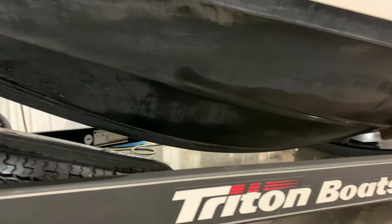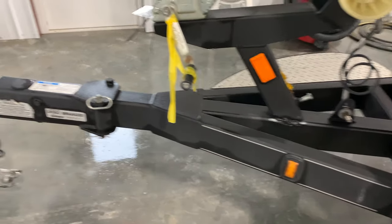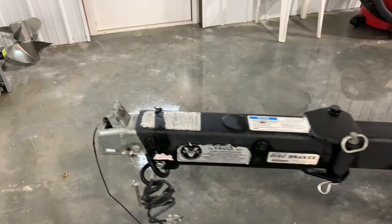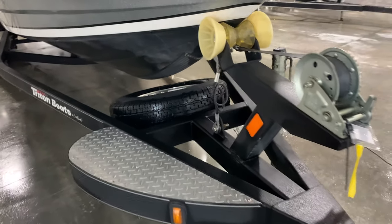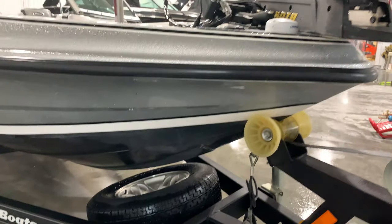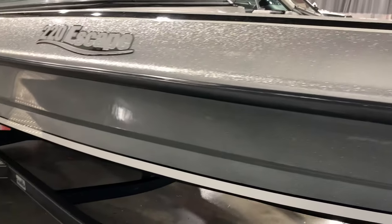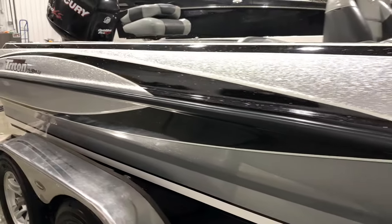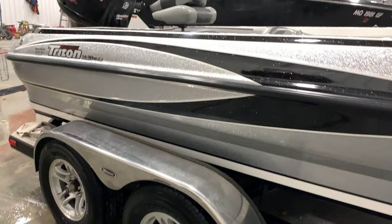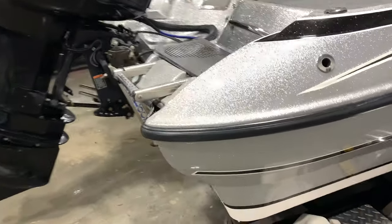It does have a keel guard, but the keel's in great shape — doesn't look like it was ever used to run offshore or anything. The trailer is coated. It's got disc brakes and vault axles — those are oil-sealed hubs, which is awesome. Got a step here and a spare tire. Nothing on the starboard side either, so everything looks great. I love these colors — even though I'm a Chiefs fan and this boat screams Raiders, still love it. It does have a ladder built in the back.